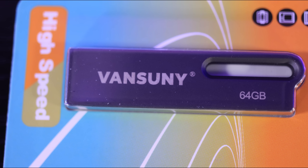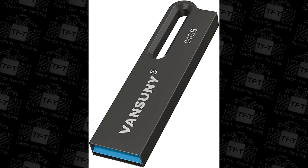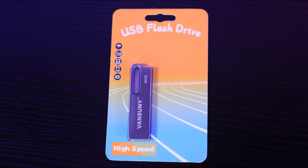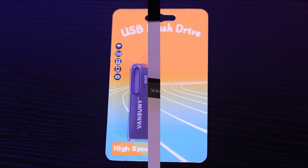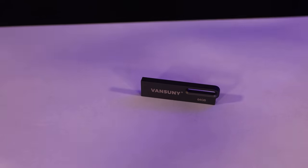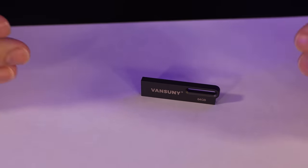What you get is a 64GB drive in this case, which has been formatted in exFAT, but you can obviously reformat it in FAT32 or NTFS if needed. There was nothing else in the packaging, so there's not much else to show you.